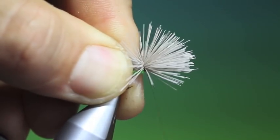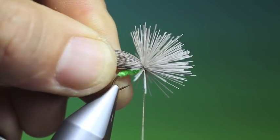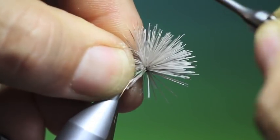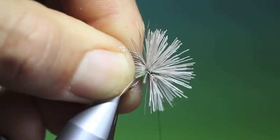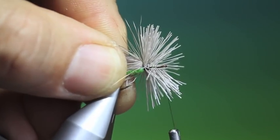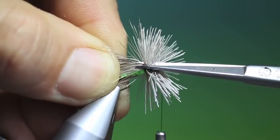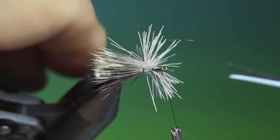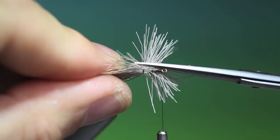So tie in your deer hair here. The original actually had a hackle fibre wing. We'll just go through the deer hair and go forward. Then we need our scissors and we just want to trim off most of these — or all of these really. Take care not to trim the wing off.